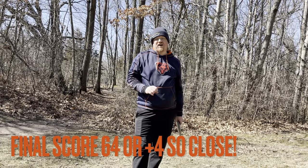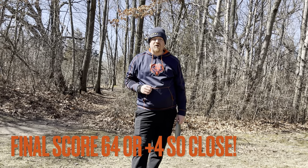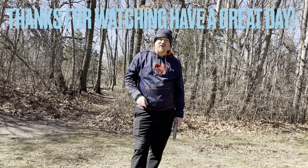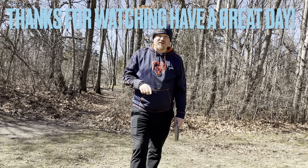Thank you guys so much for watching. I did not unfortunately break 60 today — I did shoot four over, so 64. Definitely a lot of fun. Going to come back out here and do it again in another month and try to see if we can break 60 out here. With that being said, thank you guys so much for watching. Have a great day. Make it good for somebody else. We'll see you.